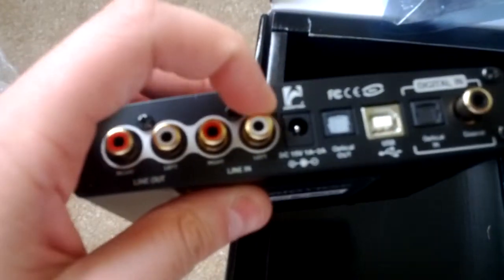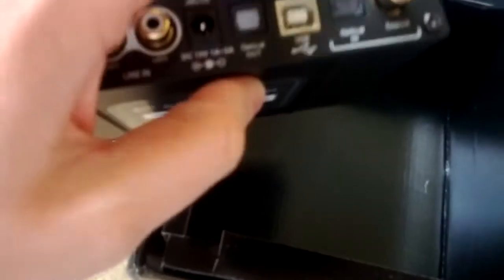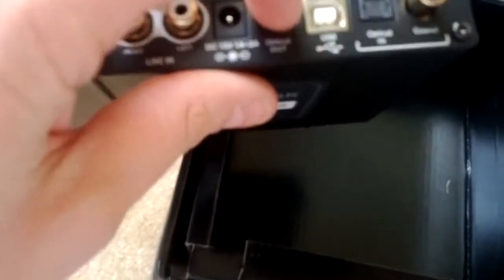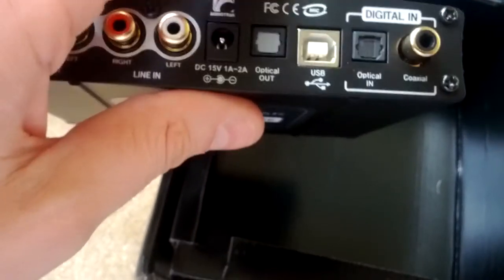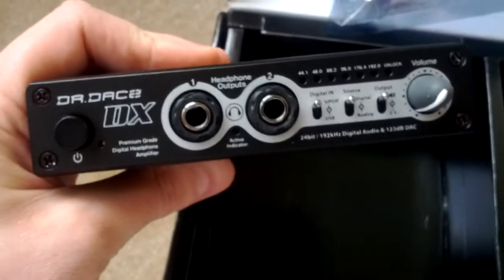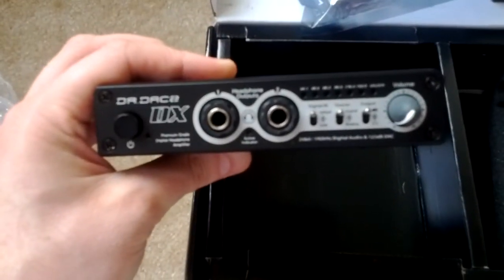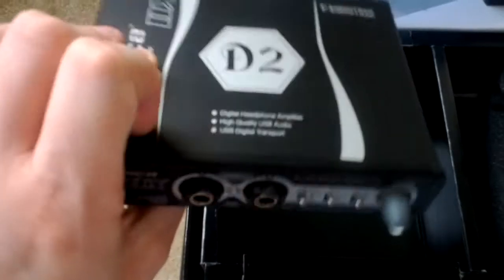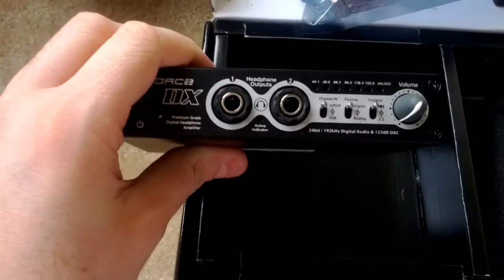On the back here we've got the line out, the line in, the DC in, optical out, USB, and optical in. Since it does have an optical out — or an anticoax — it looks like you can use this as an SPDIF or optical pass-through. So if you wanted to go from USB to optical, you can use this as a conversion stage for that. There's the cat — she's not impressed. All right, so I'm going to go plug this thing up and see how it works. There we go — the Dr. DAC2 DX Muses from AudioTrack. Thank you.